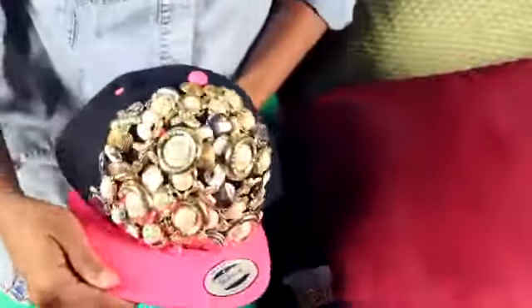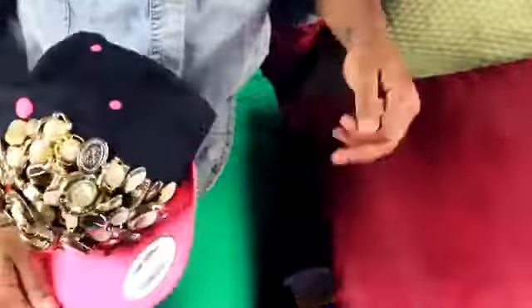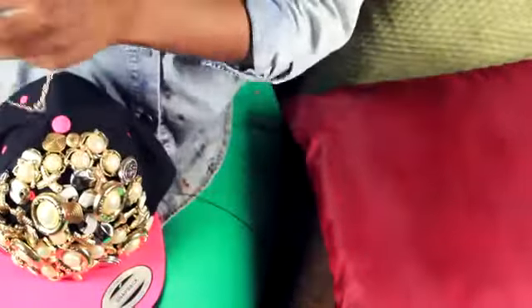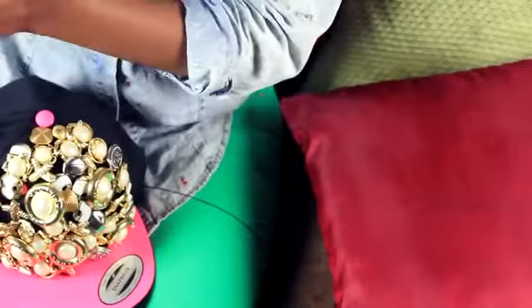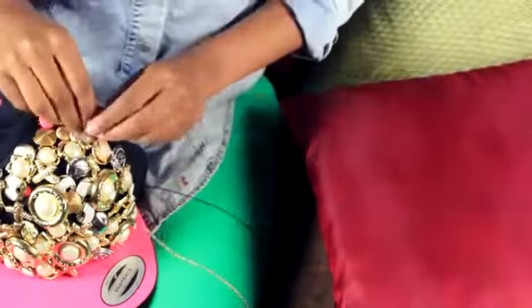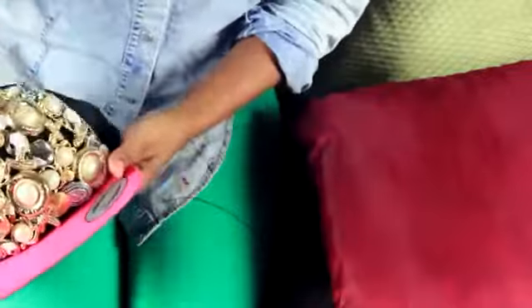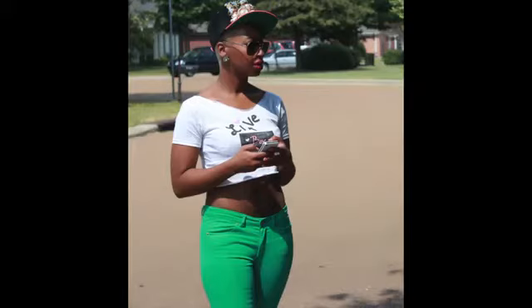We're all done — this is the inside and the front of the cap and I think it's pretty hot. I'm going to add some chain to mine. You don't have to do this step if you don't want to, but if you do, just sew it onto your cap just as you did your buttons. And here are the results.